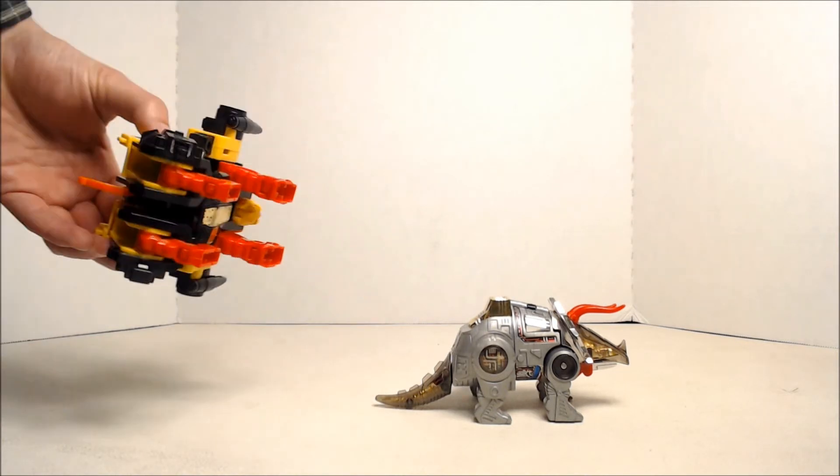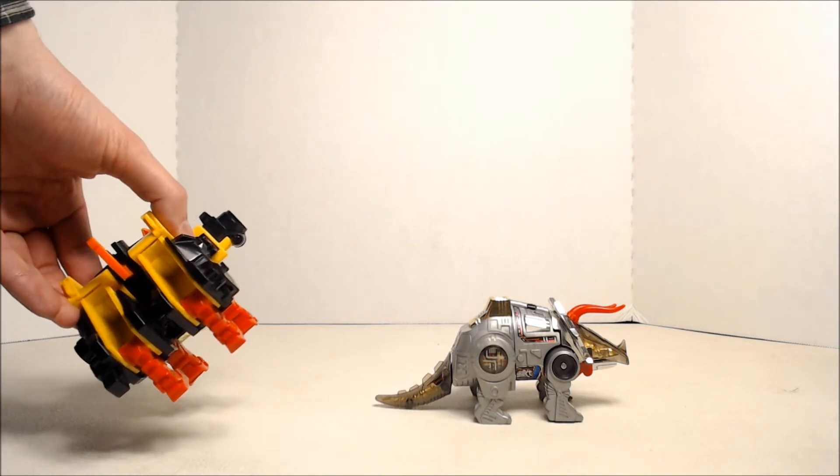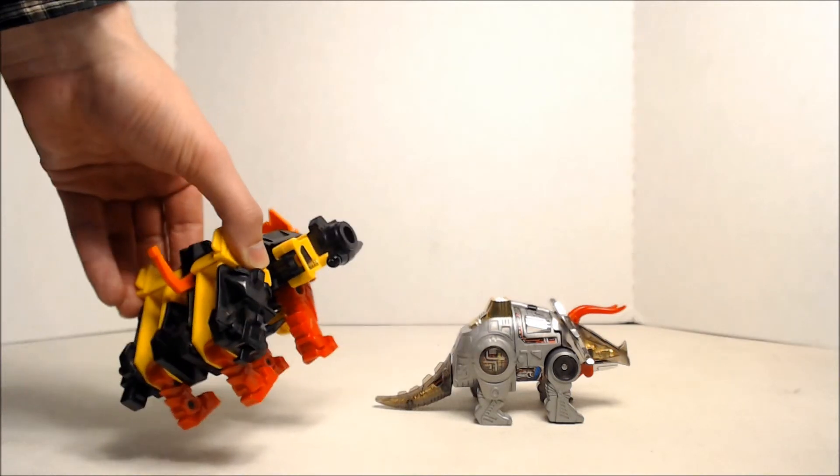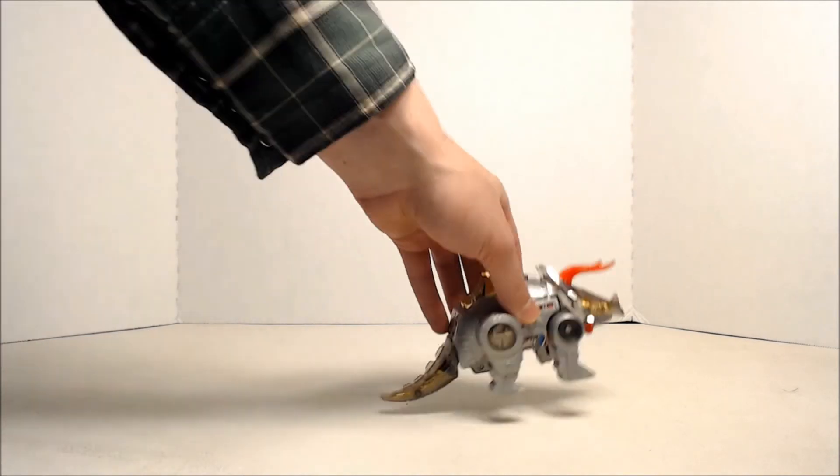And I believe he is broken there, so he cannot combine to form Predaking, which sucks as well. But oh well — not like I was going to do that anyways.